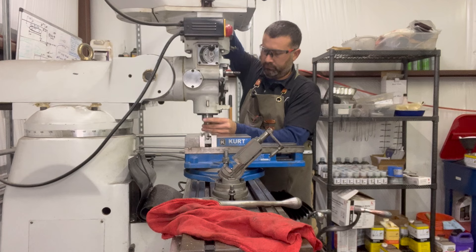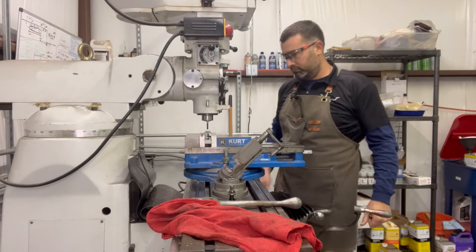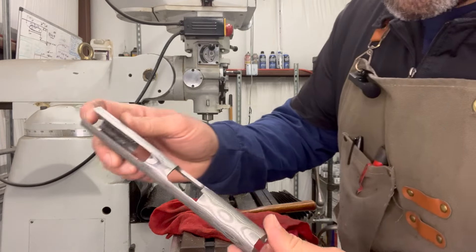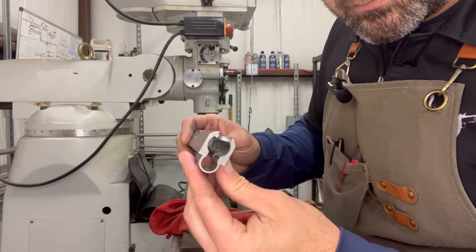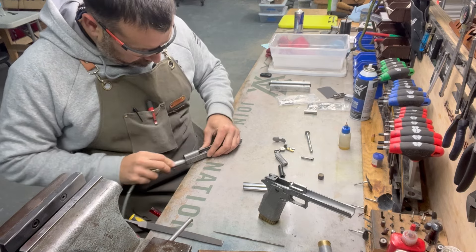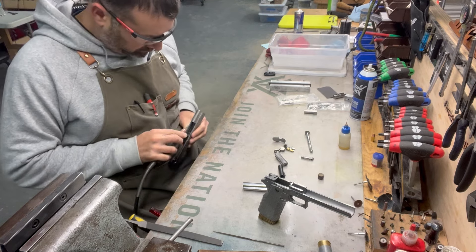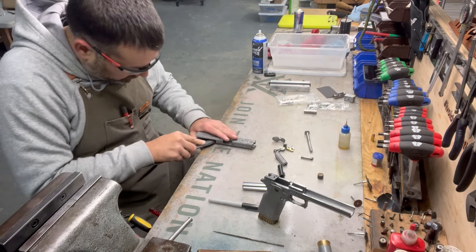This is a sight tracker build, which means the barrel has an island on top of it, so we need to machine out the slide portion to allow that island barrel to fit. This is a five-inch sight tracker barrel with the longest rib they offer — a pretty aggressive cutout that removes a lot of material from the slide, reducing weight and adding that weight on the barrel in a really well-balanced manner. After the sight tracker cut, I clean up the area, break some edges, put chamfers on things, making sure the slide will ride smoothly around that sight tracker ribbed area.